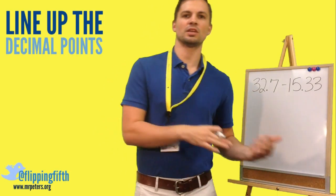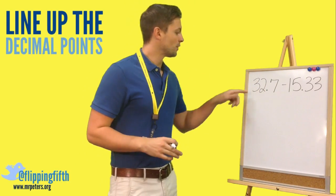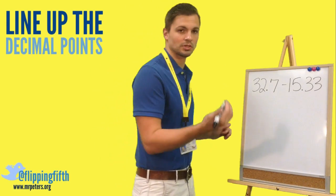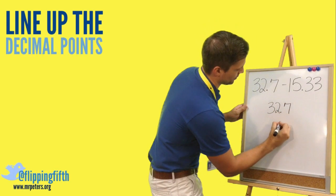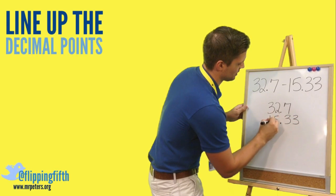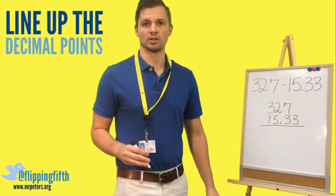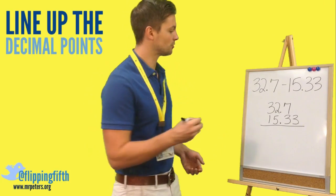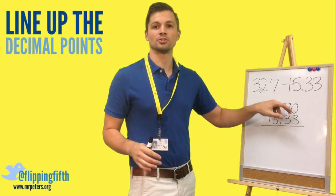We treat subtraction the same way as addition by lining up our decimals. Let's look at this problem: 32 and seven tenths minus 15 and 33 hundredths. Write the top number first, then put the decimal point in and line it up. Now it's not as simple as dropping down a digit — we need to put a zero there as a placeholder. That zero holds the place value of the hundredths column.